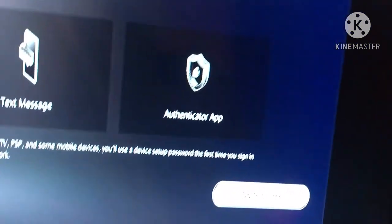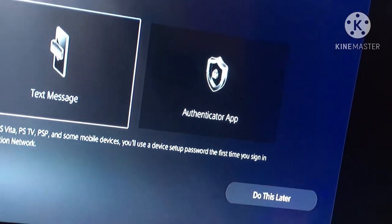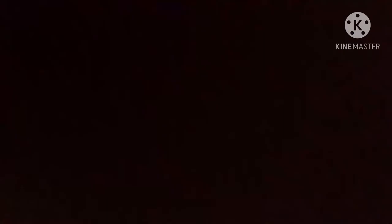Text message two-step verification. They sent me a code — I'll be right back. Alright, I just put the code in.